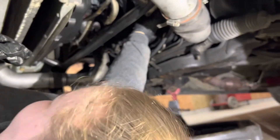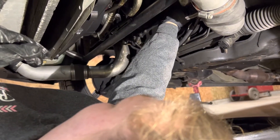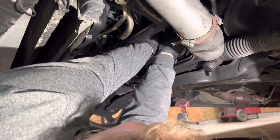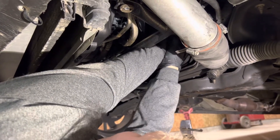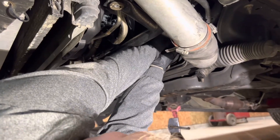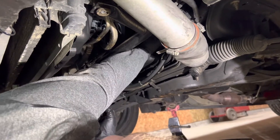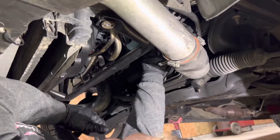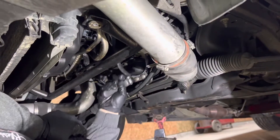It's a Ford filter — FL820S. Now we've got to tighten it up to the right. Righty tighty, lefty loosey. Clockwise is to tighten, counterclockwise is to loosen. Make sure it's nice and snug — tight enough that it's not going to fall off when you drive the car.